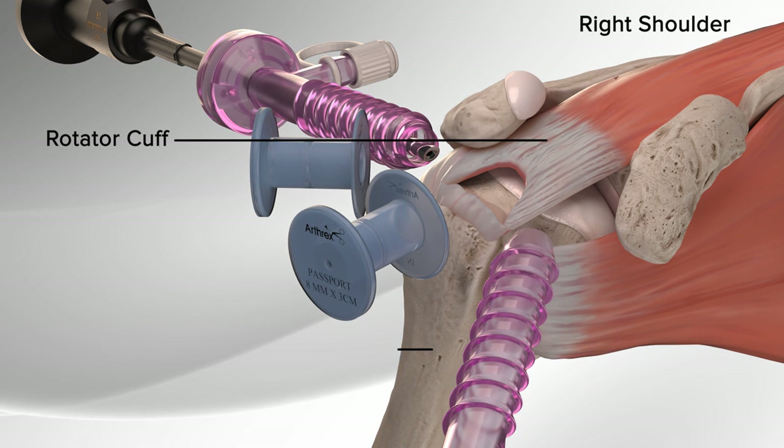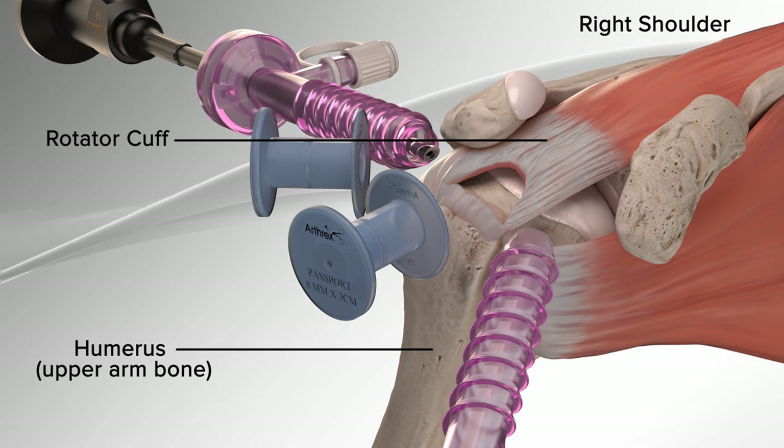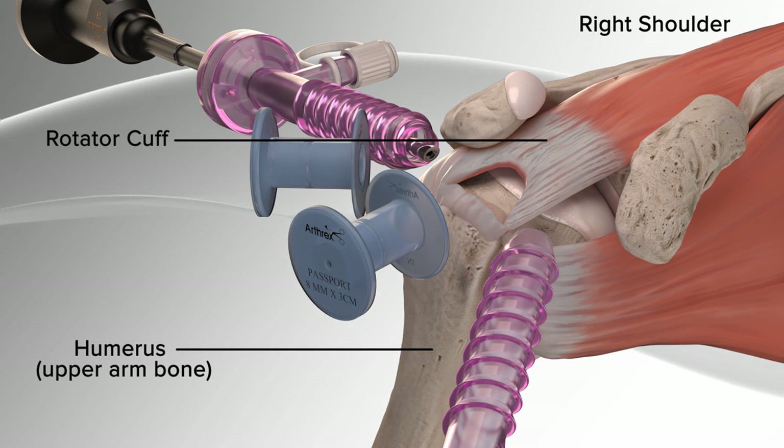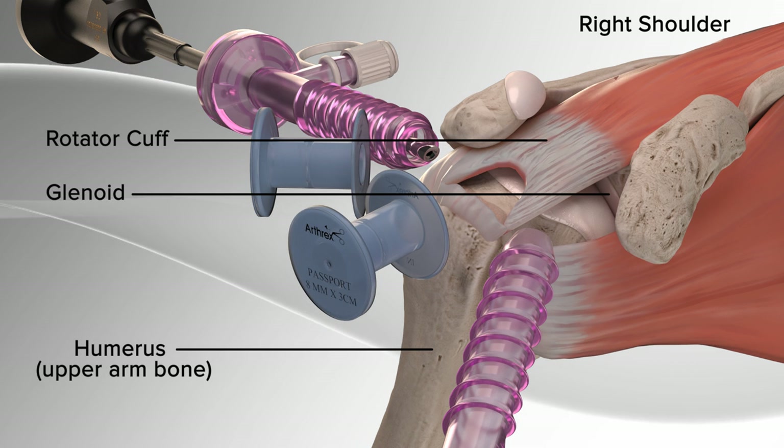The rotator cuff is what holds your humerus, upper arm bone, in the shoulder socket and helps to lift and rotate your arm. It is made up of four muscles that come together to form the rotator cuff around the head of the humerus, which fits into your shoulder socket, glenoid.